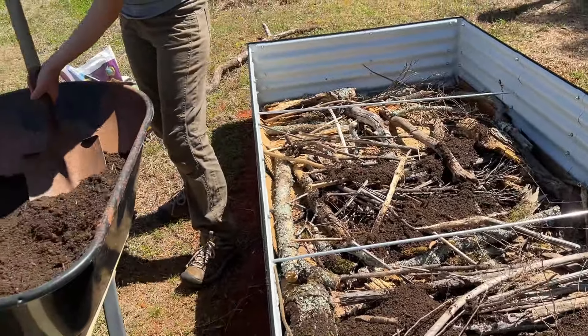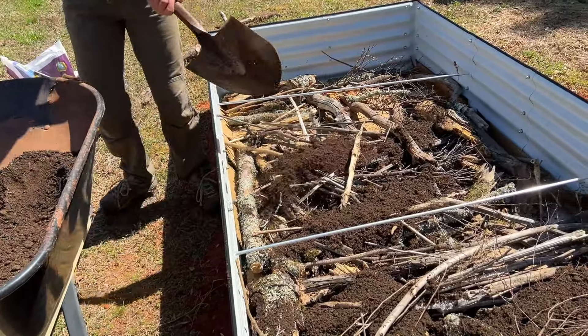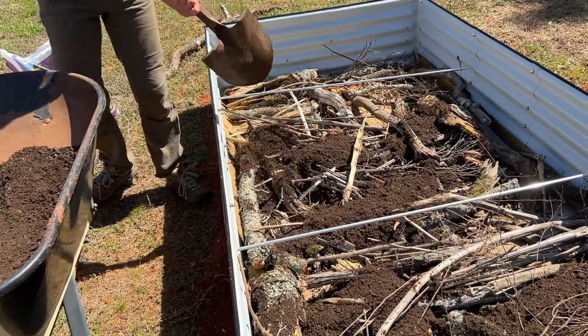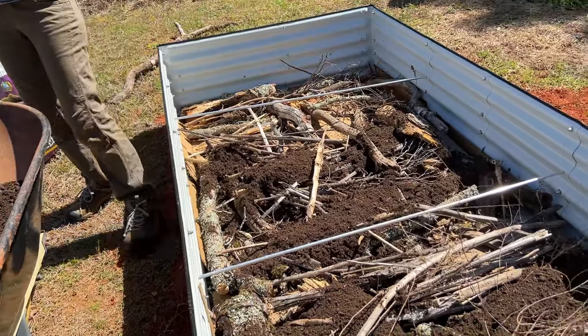If you happen to have an even deeper raised bed, you could add a layer of organic matter like compost that isn't quite finished — decomposing leaves and wood mulch are all examples. This is just filling space at the bottom of the bed versus filling it entirely with soil, which makes it less expensive and also builds your healthy soil over time.